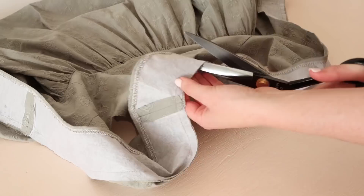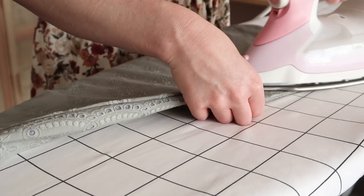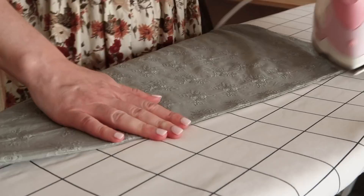Once stitched in place, clip the curved edge, being careful not to accidentally snip the stitches, and trim away any excess fabric. Then fold and press the facing to the inside of the dress.